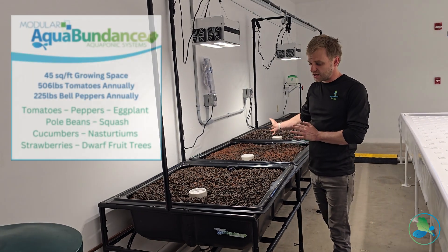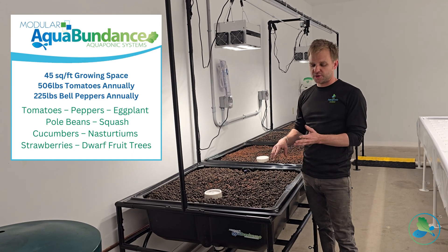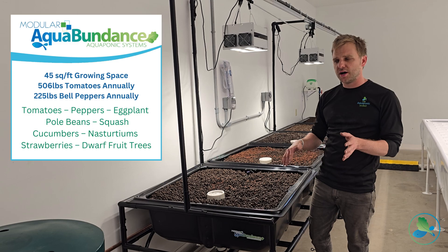These are five Aqua Abundance grow beds filled with clay media. This is going to be where they can plant their peppers, beans, tomatoes, squash, melons, cucumbers, and strawberries.